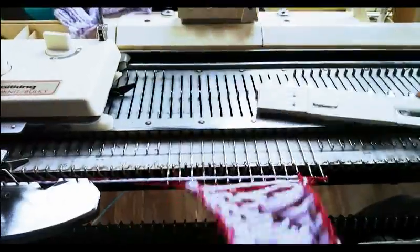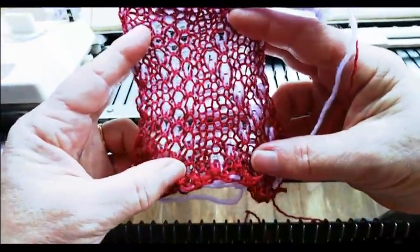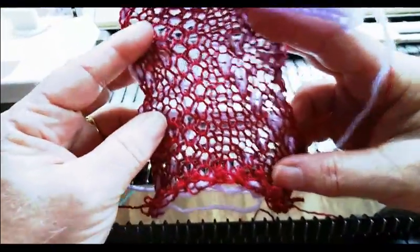But it did work. It's actually not bad — I'm surprised. I would have normally used a plainer card.